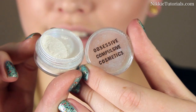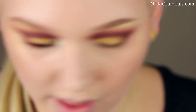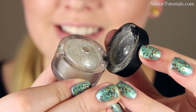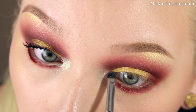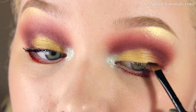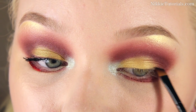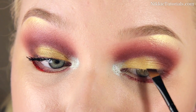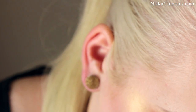For my inner corners, I'm using my OCC Obscure Pigment. And on top of that, my Dual Effects and Shine by Makeup Studio. Then all that is left is to line your lashes softly with a mixture of a black eyeshadow and Sweet Chestnut, or whatever sort of dark burgundy color you have.